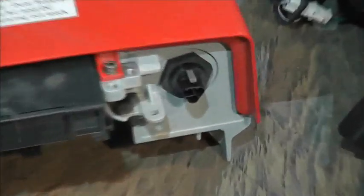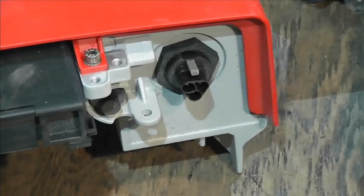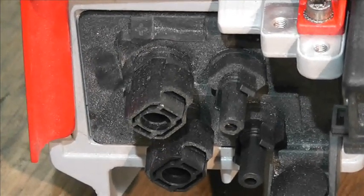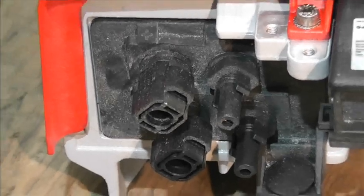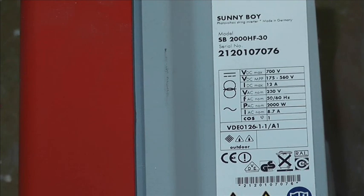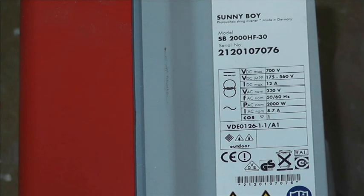We have the ubiquitous round three-pin mains connector instead of those strange little round four-pin connectors on the SB. We still have MC4-style clicks connectors, but they won't connect with any other style. Maximum 700 volts, maximum power point DC is 175 to 560, nominal AC out 2000 watts at 50 or 60 cycles.